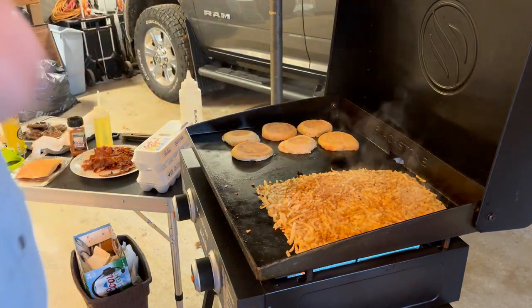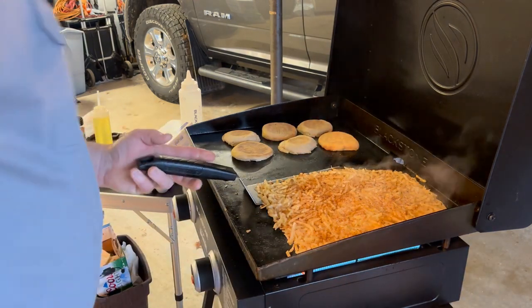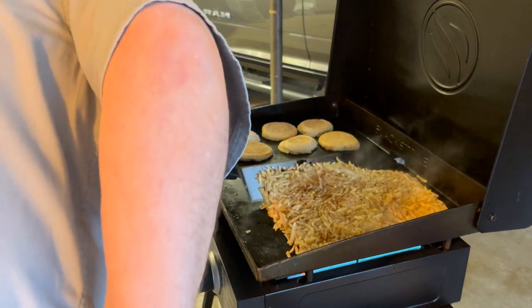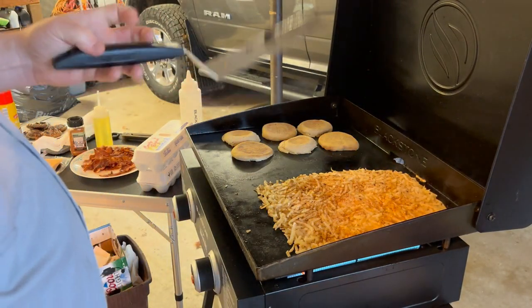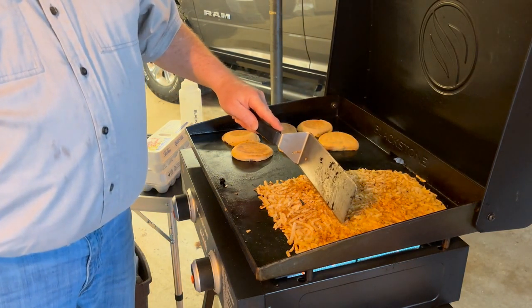We're starting to get some nice crusties around there on the hash browns. That's looking good. I'm going to divide this into three sections.